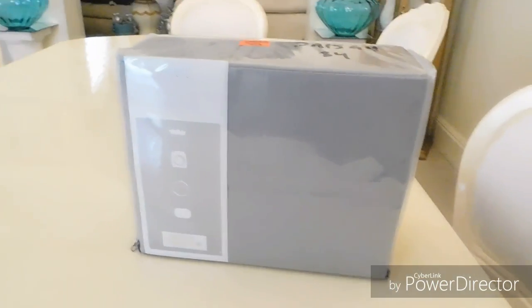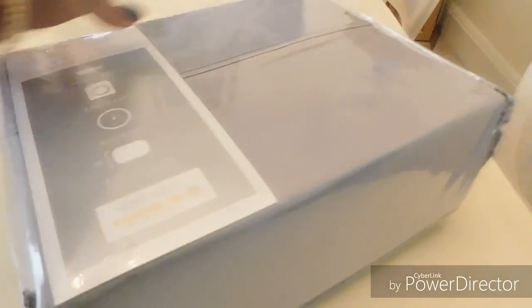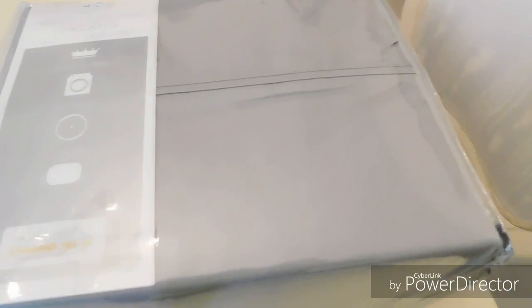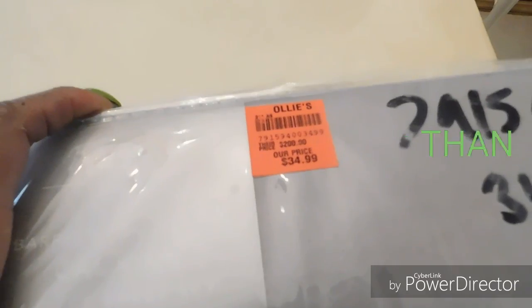I also got this four-piece sheet set in king size from Ollie's. Sorry about the glare — it's gray and has a 1400 thread count. It was $34.99 at Ollie's.